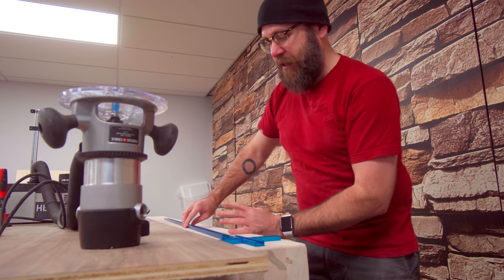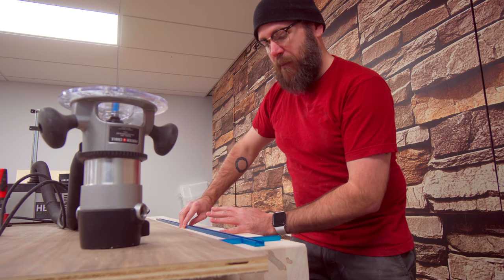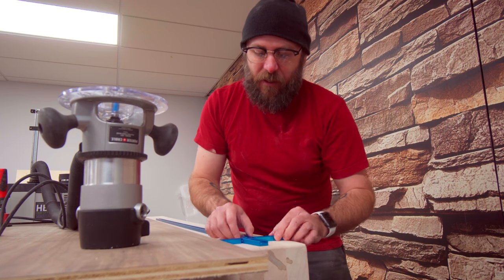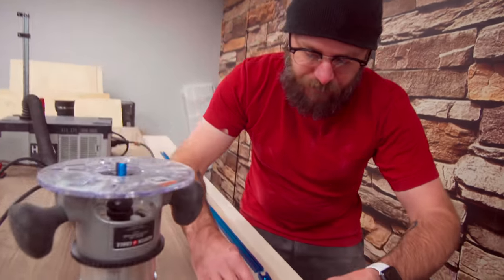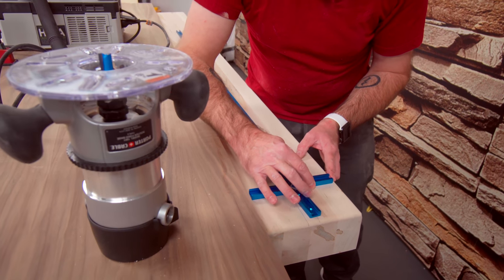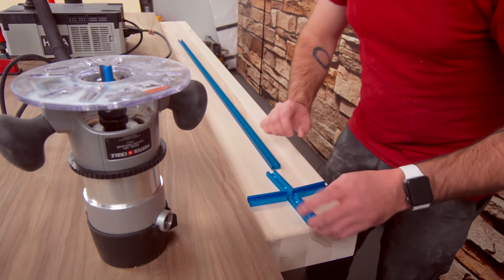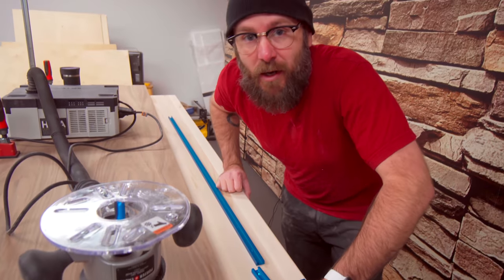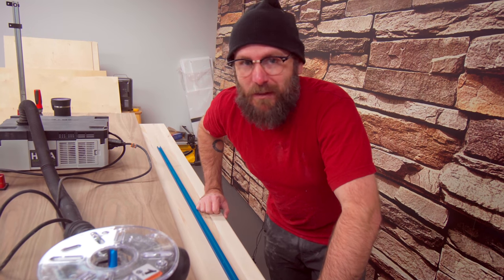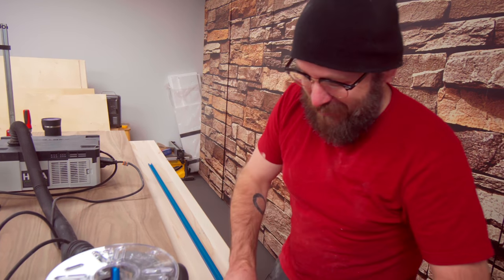I'm going to go three inches from the bottom — there's a little intersection here that you can get from Rockler, and all this comes from Rockler. Three inches from the bottom allows it so this doesn't overhang; it's inset just a little bit. This is the part I am most nervous about. I've got this beautiful maple top and I'm just going to take a router and run it right down the middle of it. Not too thrilled about this part. So here we go.